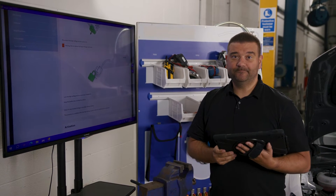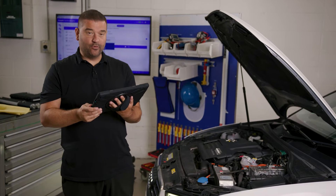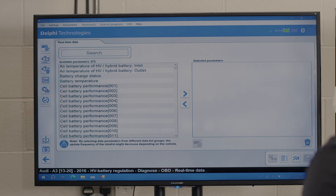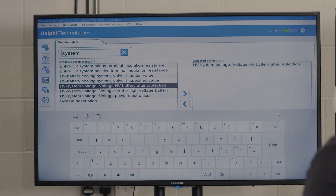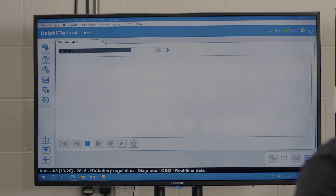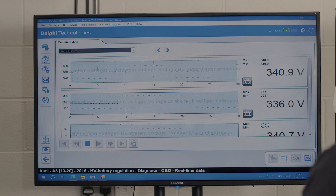Let's deactivate the high voltage system. We're going to go to the high voltage battery regulation. There's a wireless connection between the tablet and the VCI which is already plugged into the 16-pin port, and the ignition's on. We've connected to the vehicle and we want to look at our test points, so we head to live data and look at system voltage. I'll filter the list and we've got system voltage one, two, and three selected. Switching to graph mode, we should see that when we disable the low voltage service plug on the bulkhead, the voltage drops right down to less than 10 volts — which is what we consider safe.